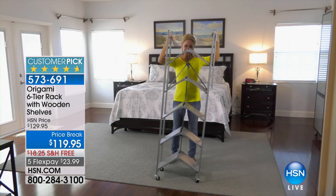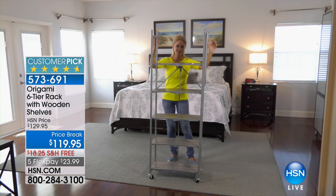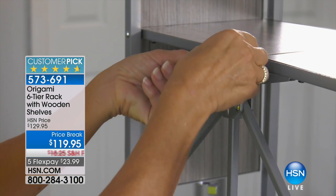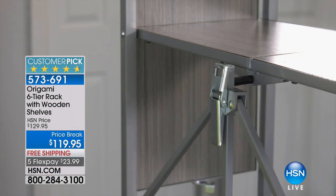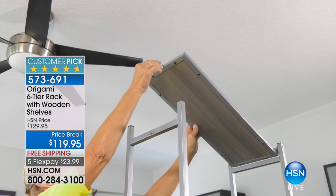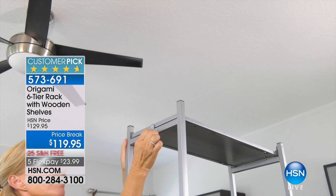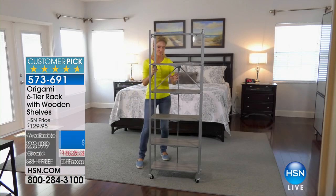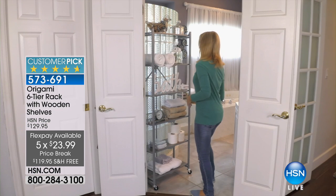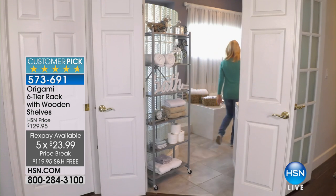which is our highest reviewed brand at the network. Our next item is the shelves you need — the shelves you've been saying I've gotta go to the store and buy, then leave a weekend or two and hire someone to put together. No you don't, and I got a sale price for you, free shipping and five flex pay for today only.